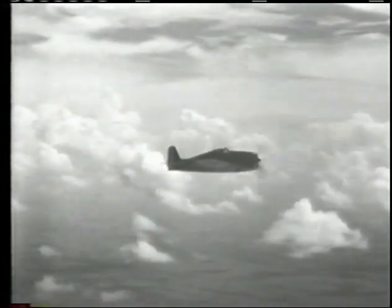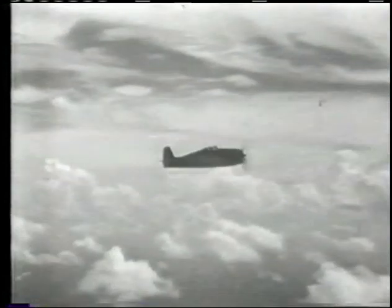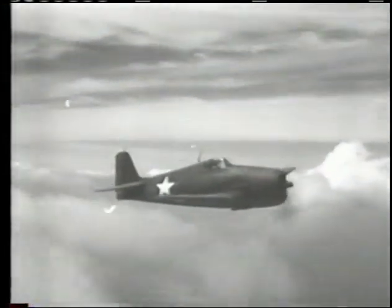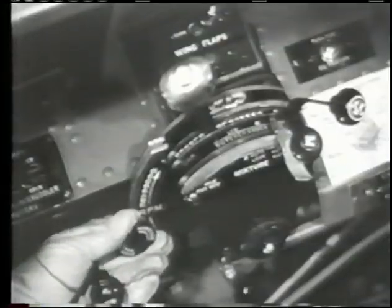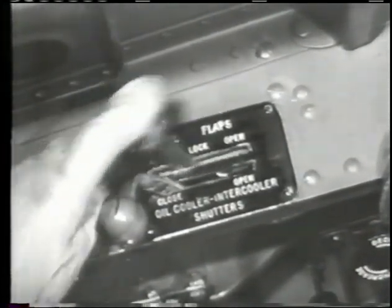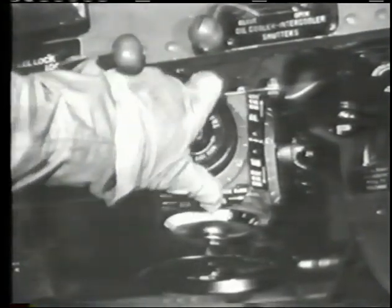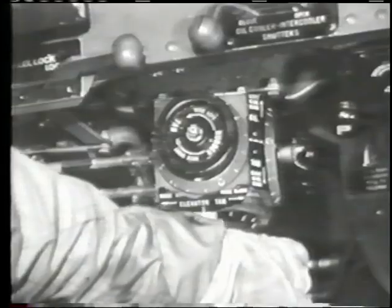The behavior of the F6F in dives is largely dependent on good pilot technique. Her stick forces are fairly light, and response to all controls is quick and positive. There is no dive check-off list, but the required preparations are simple and easy to remember. The throttle is retarded to give 15 to 18 inches of manifold pressure and the prop governed for 2,000 RPM. Cowl flaps closed. Rudder tab a few degrees left. Elevator tab neutral. Don't let your speed touch more than 390 knots indicated.